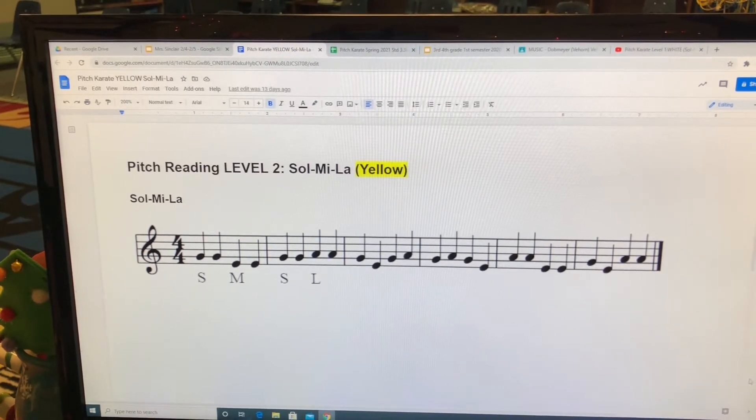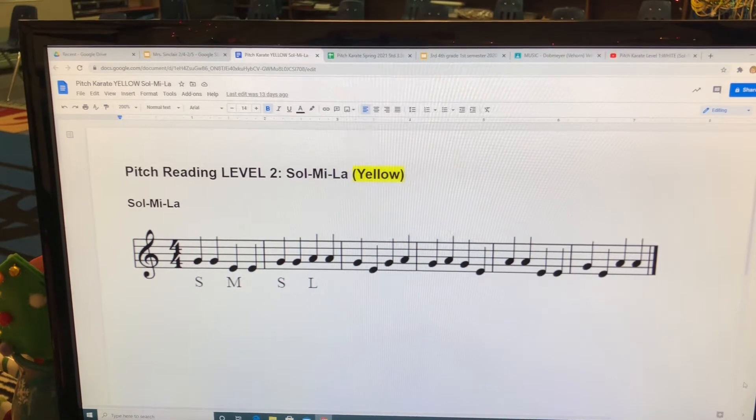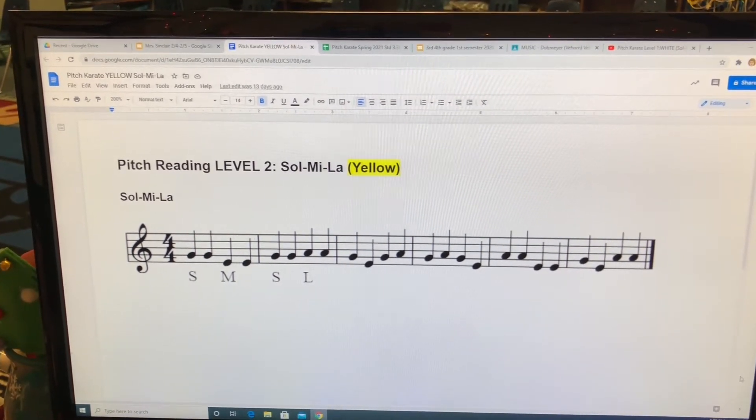So, so, me, me. Great. Did you use your hand signs? If not, let's try it one more time.